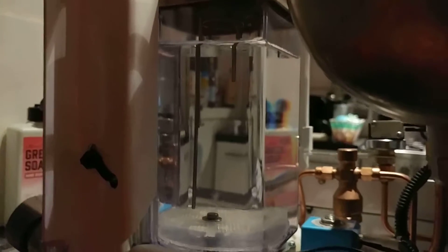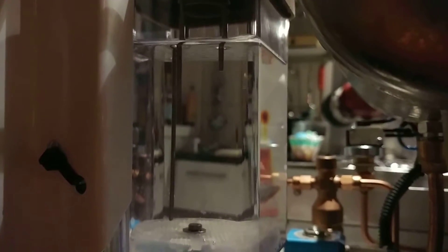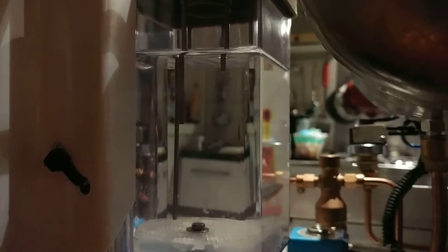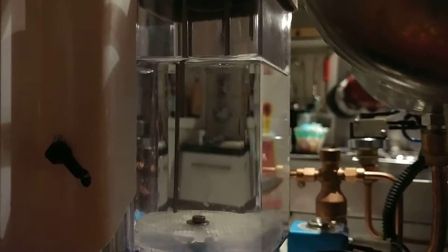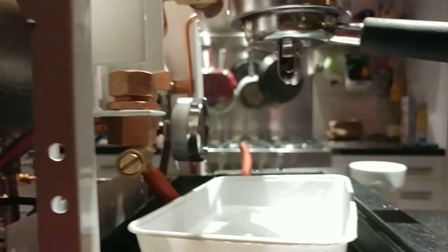Pay close attention to the sensors. Pretty, huh?